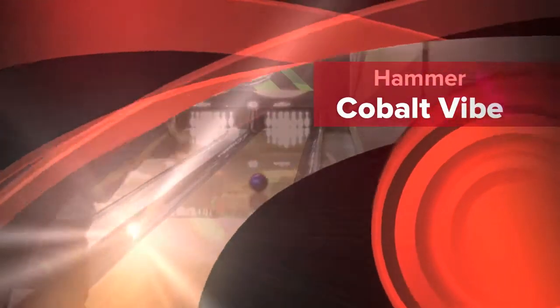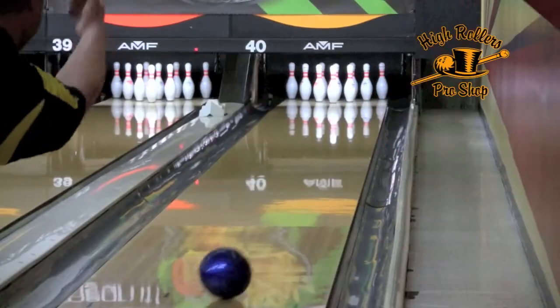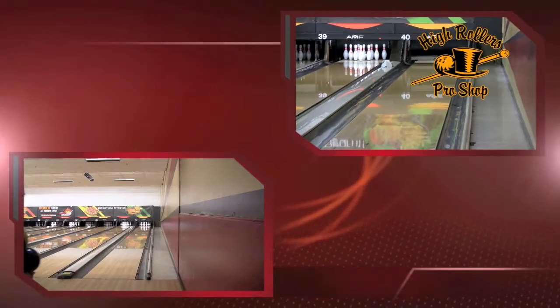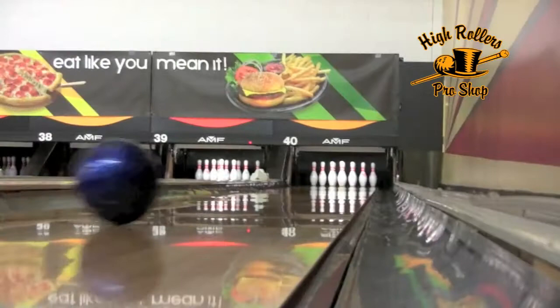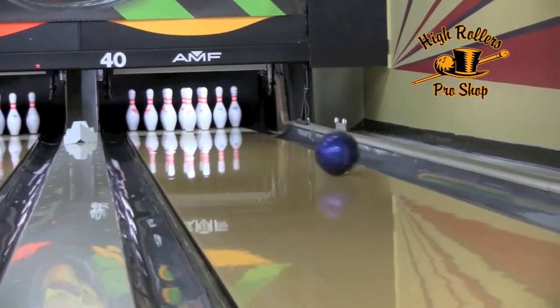Cobalt Vibe. One of the most popular ball lines in the Hammer lineup is back. The Cobalt Vibe combines the ever popular Vibe Core, paired this year with a pearlized version of the Black Widow cover. This could truly be a dry lane ball for the Rev Challenge, while bigger handed players will be able to use it on medium to dry conditions.